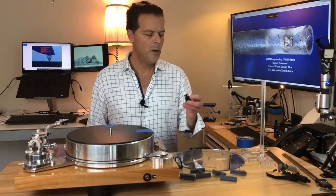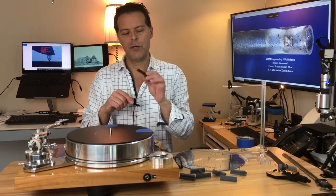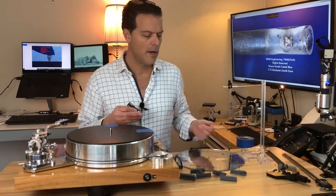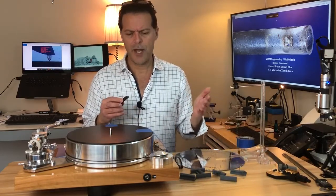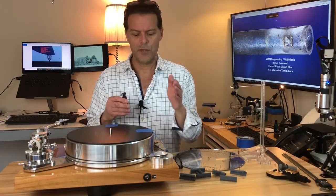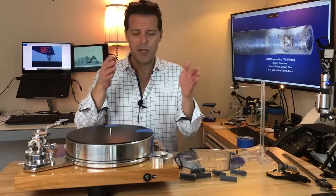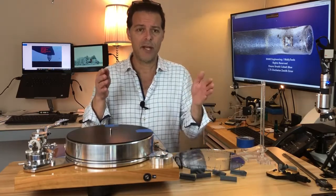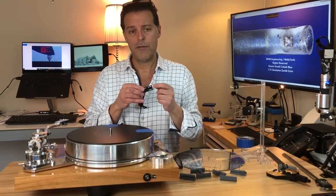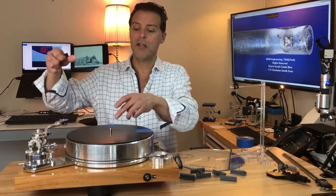A note about the head shell screw slots: these offer you a degree of freedom in order to attain your functional effective length. There is no industry standard for cartridge manufacturers to determine the distance between the center of the head shell screws and where the stylus sits. I've measured that anywhere from seven and a half to nine and a half plus millimeters, so this offers a degree of freedom to accommodate that.